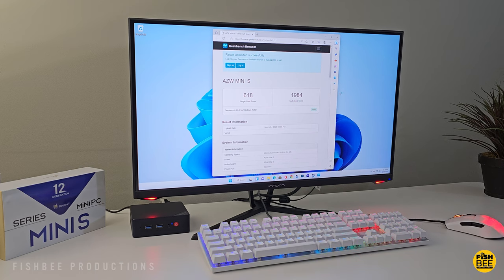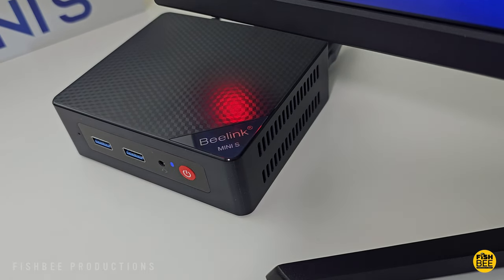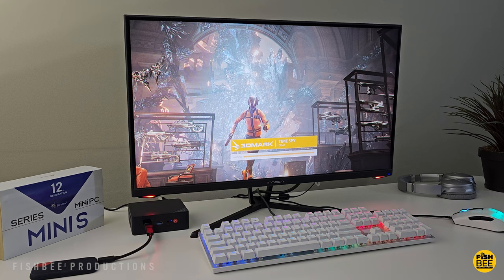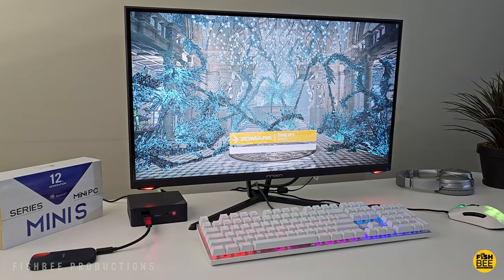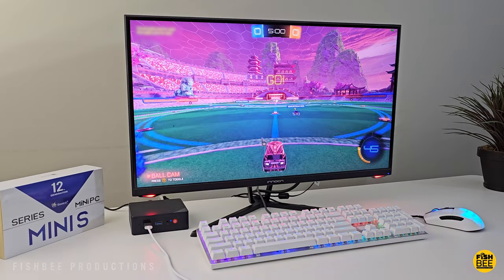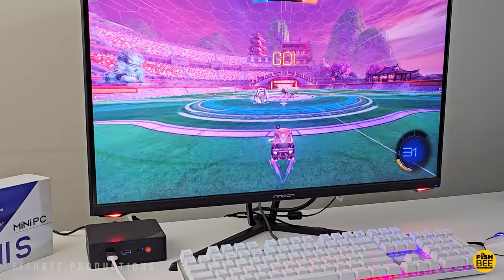This is definitely not going to win any performance awards. Performance on this mini PC is entry level. Running Cinebench 3D, it scores pretty low compared to other gaming PCs I've tested, but keep in mind this is not considered a gaming PC. I also tried to play Rocket League, and while technically it let me play, it ran at about 13 or 14 frames per second at 1080p.